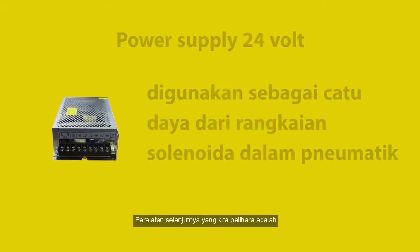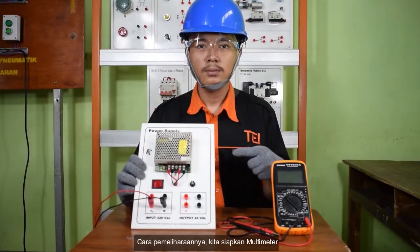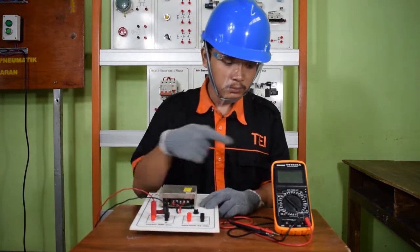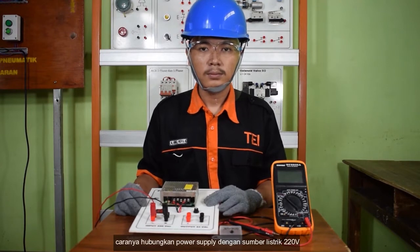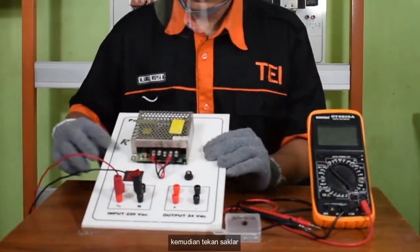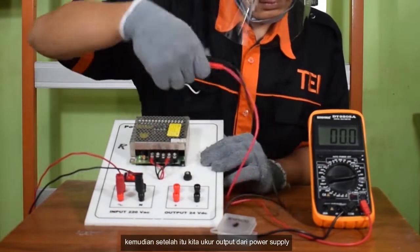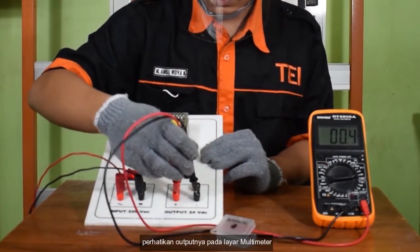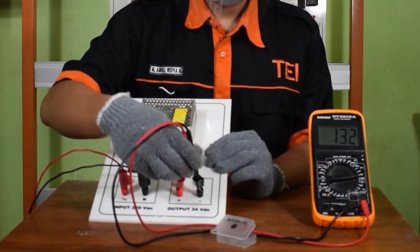Peralatan selanjutnya yang kita pelihara adalah power supply 24V. Power supply ini digunakan sebagai sumber daya dari rangkaian solenoida dalam pneumatik. Cara pemeliharaannya: kita siapkan multimeter dan komponen pengganti. Hubungkan power supply dengan sumber listrik 220V, kemudian tekan saklar. Setelah itu kita ukur output dari power supply. Ternyata tegangan yang ditunjuk adalah 13,4V dan tidak menunjuk 24V, berarti ada kerusakan di dalam power supply.